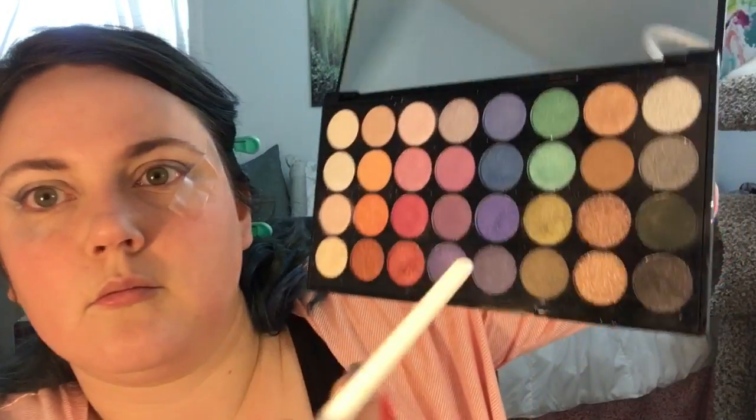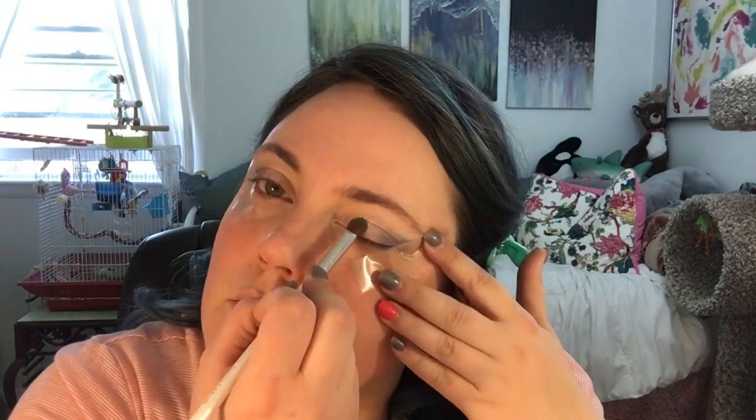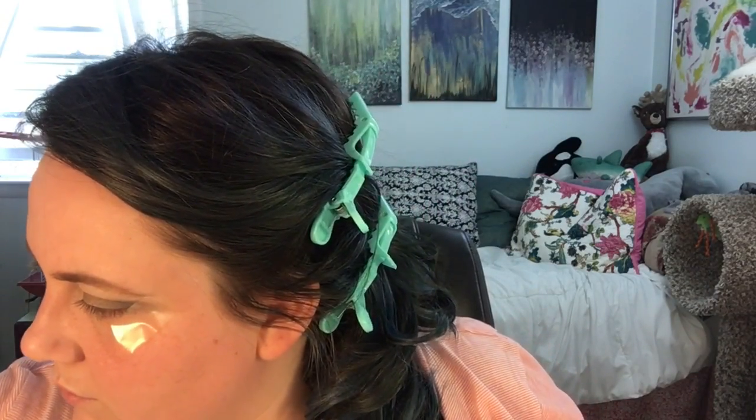Using a short fluffy dome-shaped brush, I'm going to pick up this gold-green color and completely coat my lid, blending it slightly with the indigo color I used before. This color makes my eyes really pop — it looks really nice if you have green eyes, and I imagine it looks great with brown eyes as well.